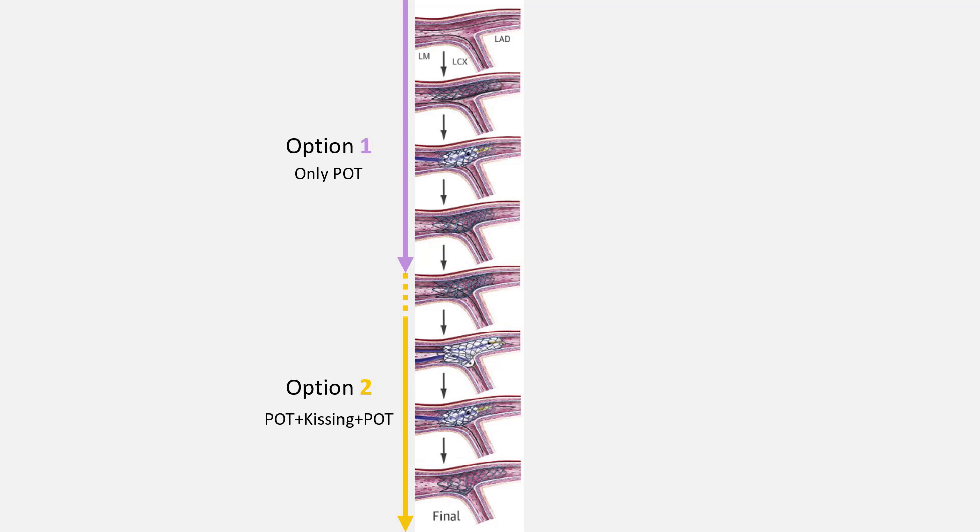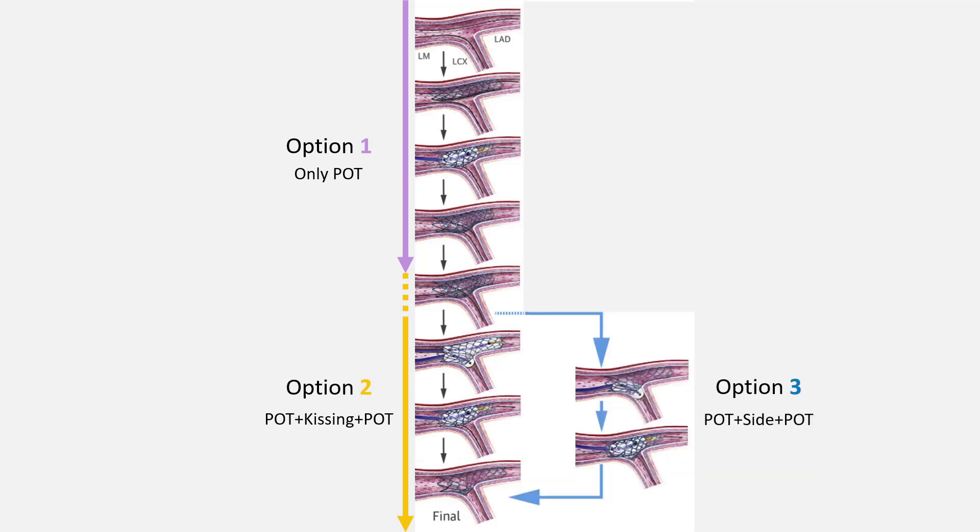So they perform two-step kissing pre-dilatation, as you see here. An alternative method to kissing balloon dilatation is the POD-side-POD technique. It should be emphasized that the POD-side-POD technique, which allows us to use one less balloon, is used only in the one-stent or provisional strategy, not in two-stent strategies.